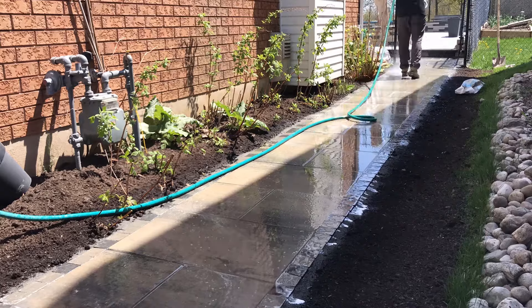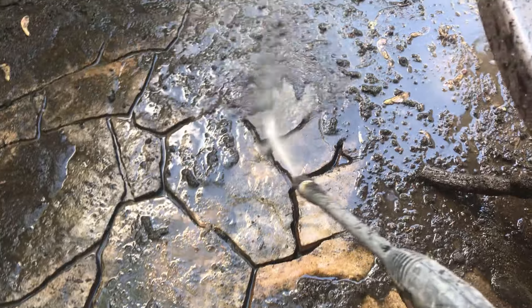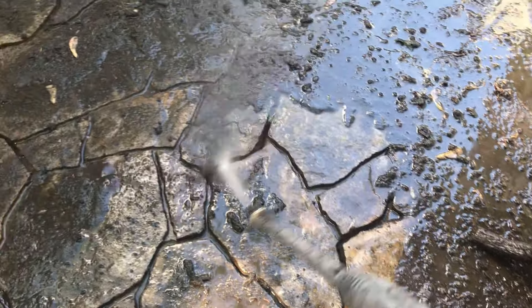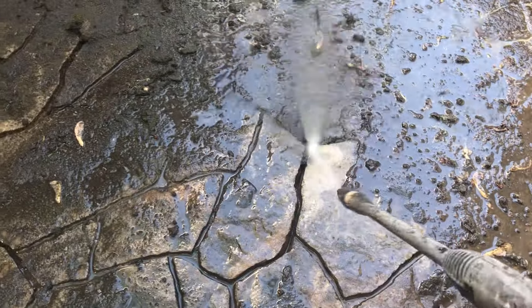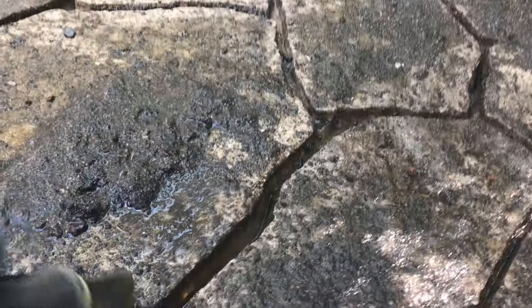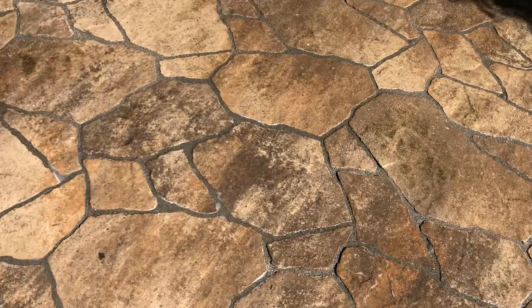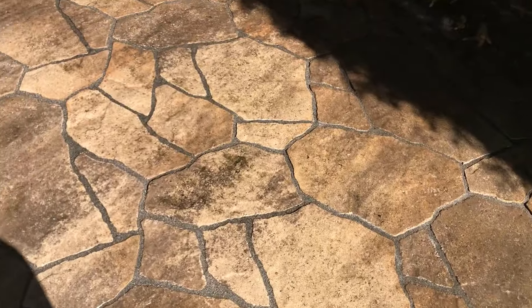What's the solution? Unfortunately it means either pressure washing that polymeric sand out of the joint — preferably using a hot water pressure washer, which activates the polymers and cleans out the joint nicely — or scraping it out manually. You want to get at least an inch and a half of depth cleared out, then reinstall the polymeric sand. Most manufacturers require that inch and a half depth for proper activation.